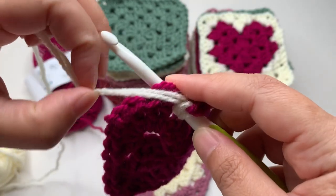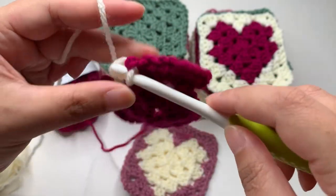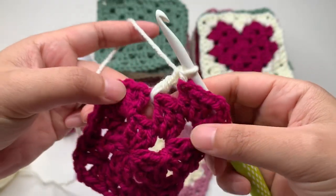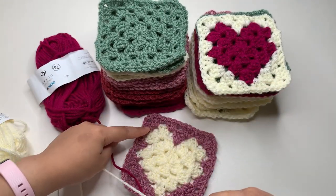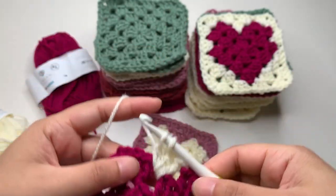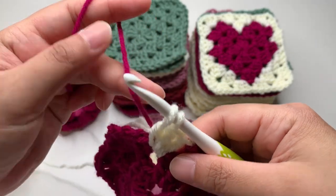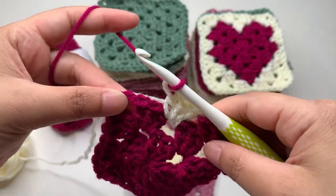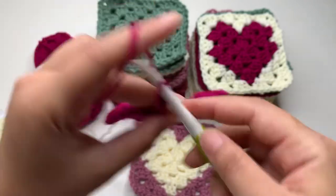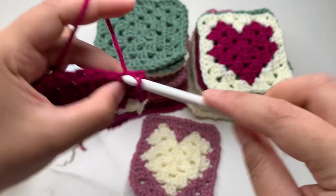Drop the tail, grab only the working yarn, and finish your double crochet. Remember to also carry your first color because we're going to use it again. Continue with three double crochets. To change back, drop yarn B and take yarn A, your first color, to finish your double crochet. Don't forget to carry your yarn at the back for less weaving of ends. Make your corner: three double crochet, chain two, three double crochet.